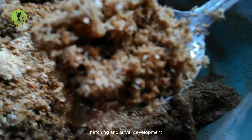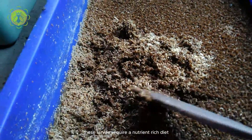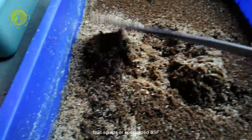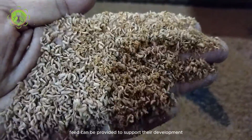BSF eggs typically hatch within a few days, revealing small larvae. These larvae require a nutrient-rich diet for healthy growth. Kitchen waste, fruit scraps, or specialized BSF feed can be provided to support their development.